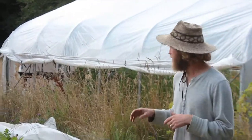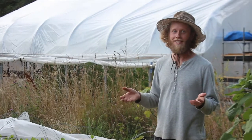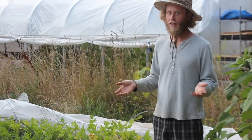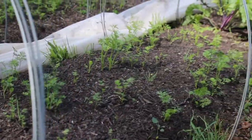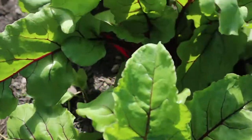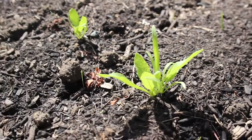Second bed here is kind of a mix, because what we discovered at market is people don't just like one thing every week — they like a variety of things. So if you're planning on farming and you want to go to market, plant a lot of different things. That's our recommendation. I've got some carrot in this bed, some beets, and some spinach — three different crops and about 25 feet of each.